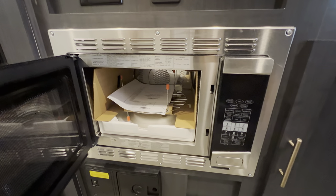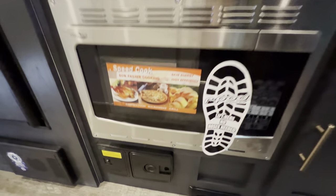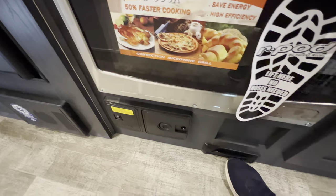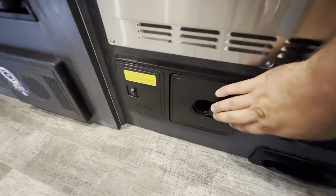Microwave — a convection microwave, which is always nice. And then right here you've got yourself your central vac, so you lift that up, push all the dirt into it, or you can put a hose attachment right there.